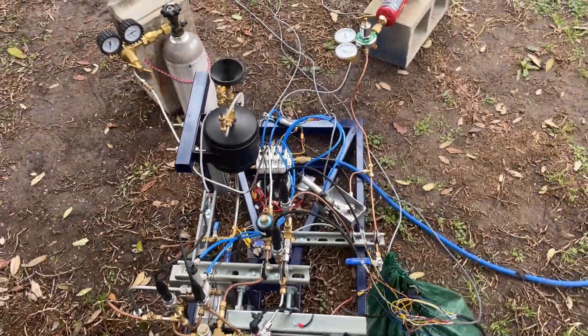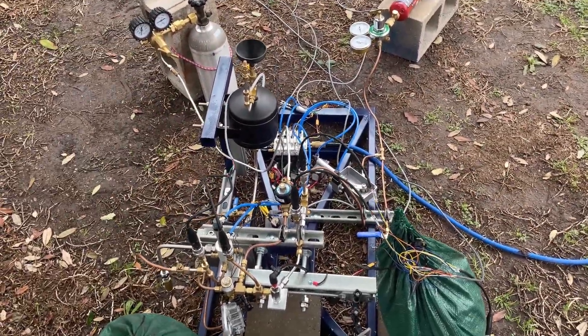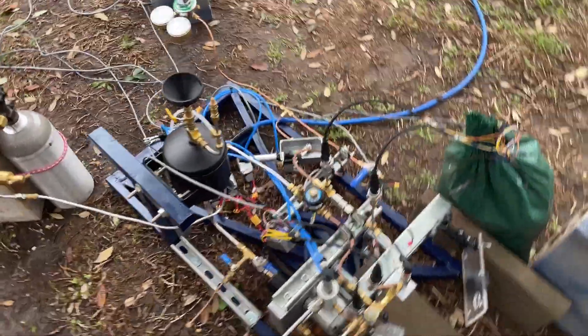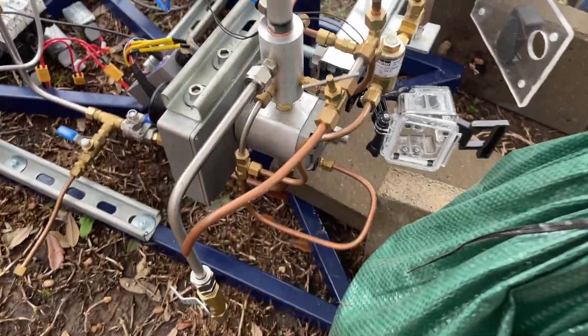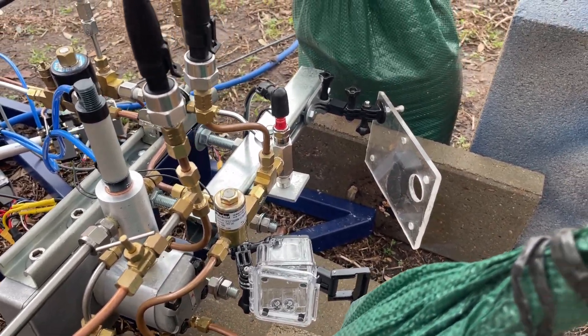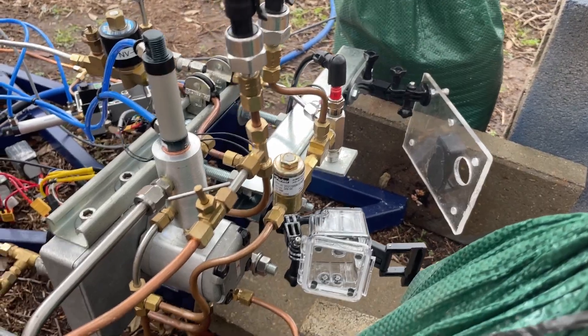The engine is going to be using electric pumps to feed the propellants. The igniter taps off those same pumps and uses the same propellants as the engine, which is LOX and kerosene.